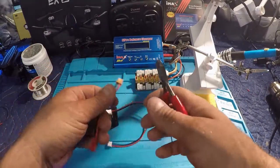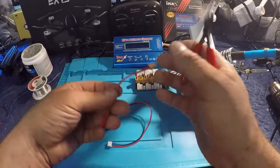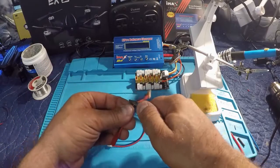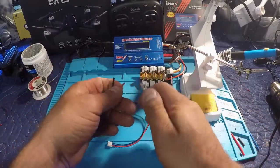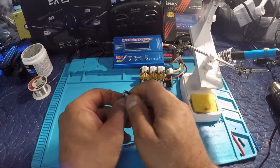What I'm going to do — I've got an XT30 to a JST wire here, I always have extra wires — is just cut that XT30 off. We'll go through the whole thing and I'll show you how this is done. We're going to strip the ends.